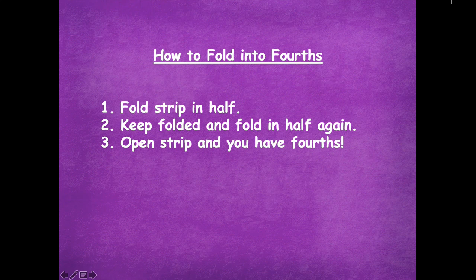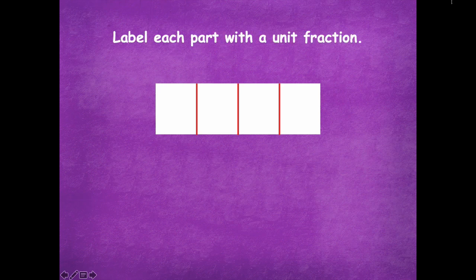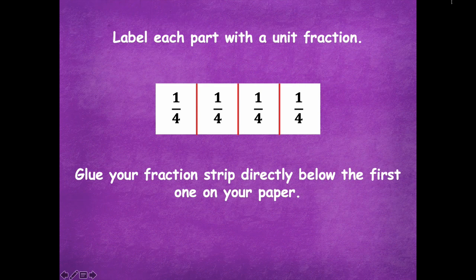Now we're going to fold our next strip into fourths. To fold into fourths, first fold your strip in half, keep it folded, and then fold in half again. Open your strip and you have fourths. Split into fourths, label each part with a unit fraction, and glue your fraction strip directly below the first one on your paper.